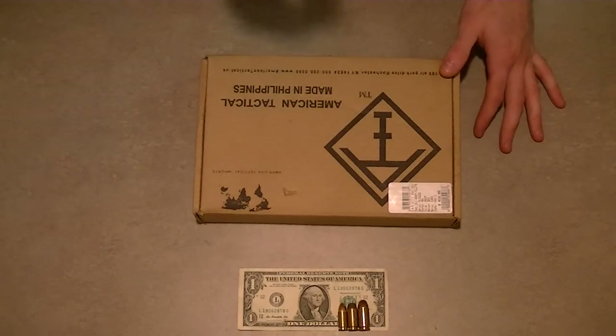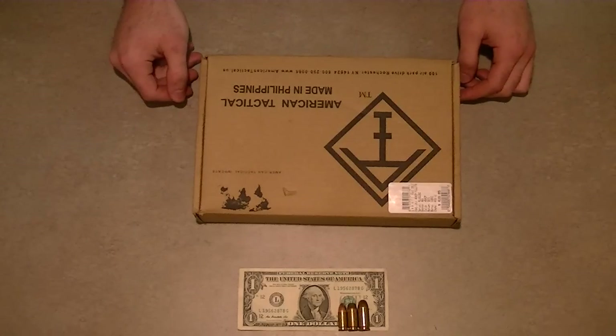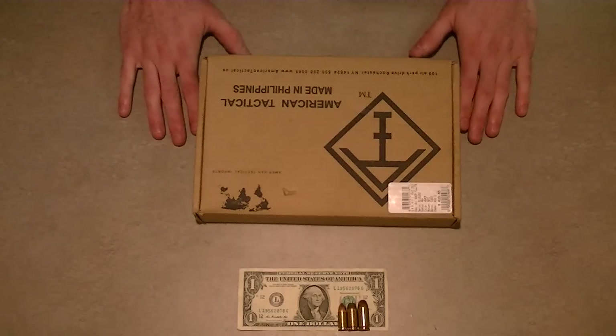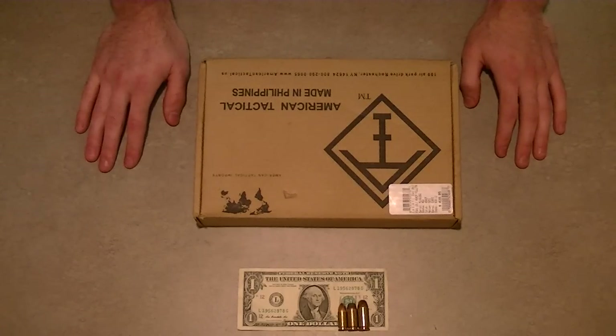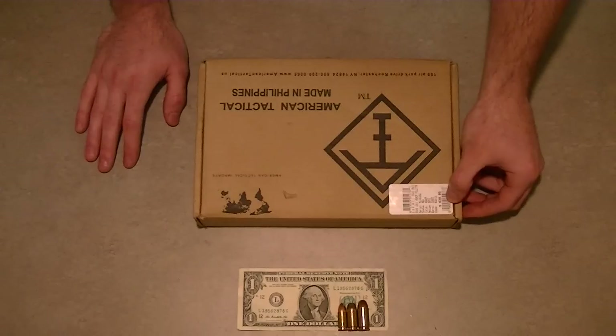It's American Tactical Imports. With the guns that they make, when I was at the gun store last, I had some credit from a trade-in that I did, and I didn't know what else to get. I've always wanted a 1911, so here enter the American Tactical Imports. The reason I bought this handgun was not because I thought it was the best 1911 money could buy.